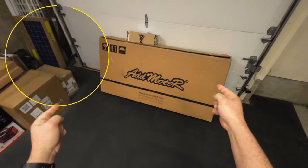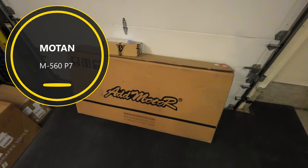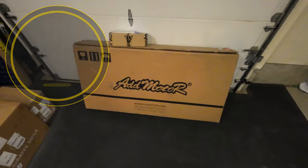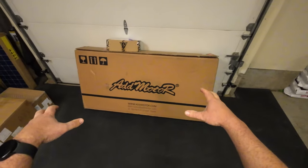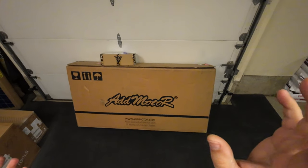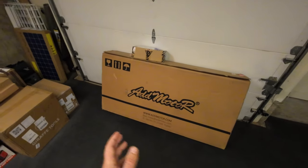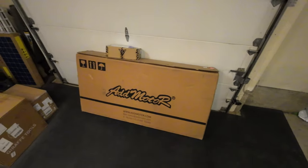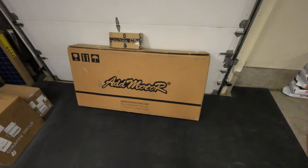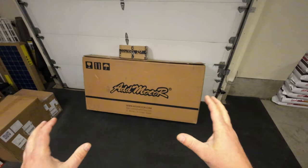Hey guys, thanks for tuning in — check it out, it's the Addmotor fat tire bike review. This is an electric bike, so we're going to put this thing through the paces. I'm going to unbox it with you, put it all together like I usually do, and then go out in the wilderness. Since this is an all-terrain fat tire bike, I'll get out on the trails and do some road riding to see how it performs. I'll do a pros and cons at the end, and drone fans will get a little drone adventure tracking this.